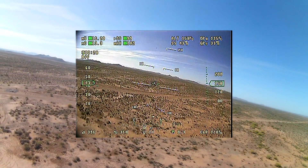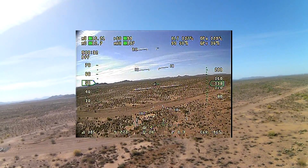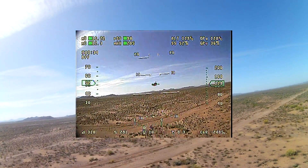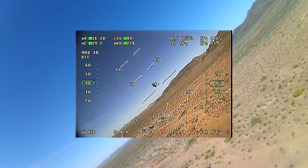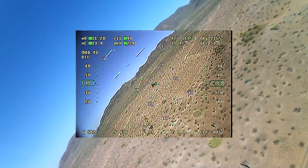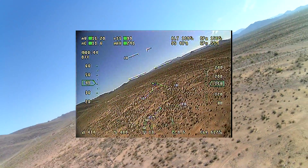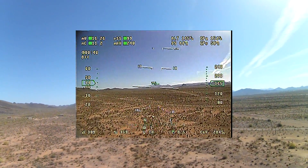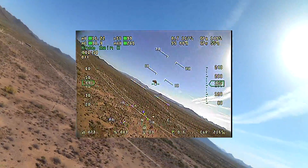A couple of notes before we get too far into the video. It was a very windy day. The winds were probably very steady around 17-18 miles an hour with gusts probably up to about 25, so that made it a little bit challenging to tune. But my theory is that if I can get it tuned and flying well in that type of wind, on stable weather it should fly really nice.